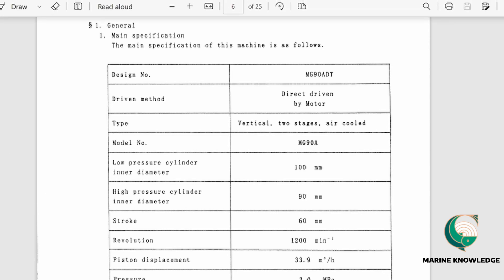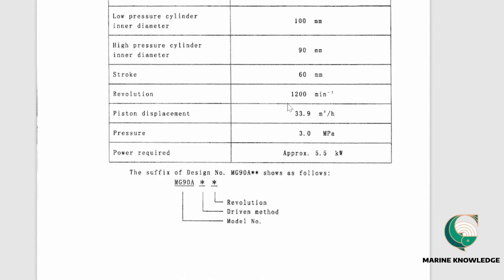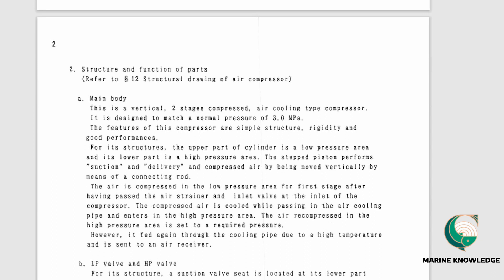The general section gives the entire model number of the air compressor on board. For this unit it is MG90A-DT — direct driven, vertical two-stage air-cooled. The LP cylinder inner diameter is 100mm, and all details including stroke length, revolution, piston displacement, pressure, and power are listed here. The suffix of the design number — MG90A — along with driven method and revolution — can also be verified on the nameplate.